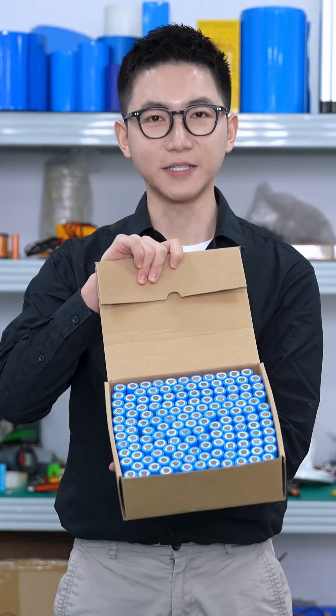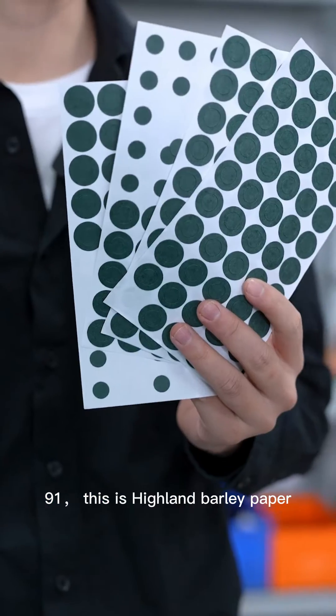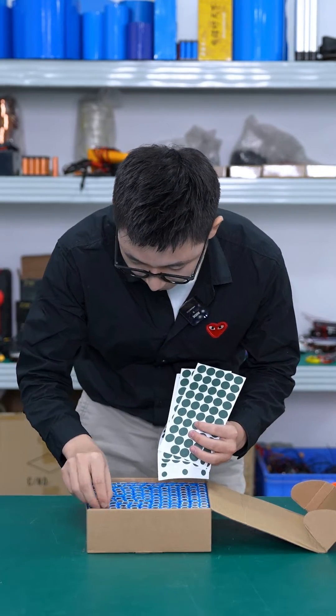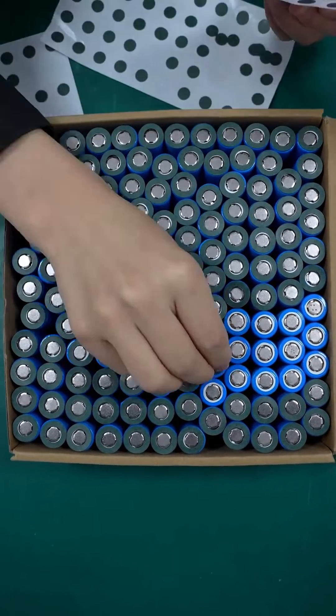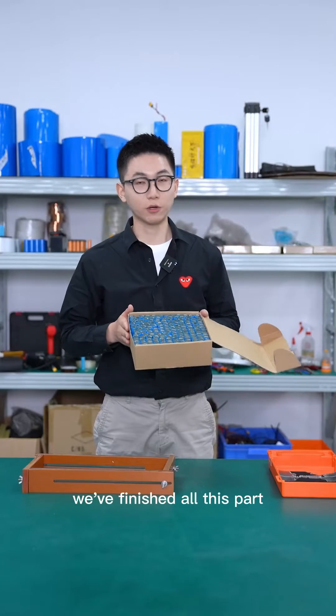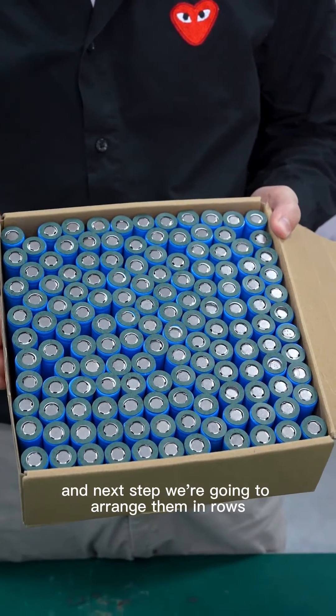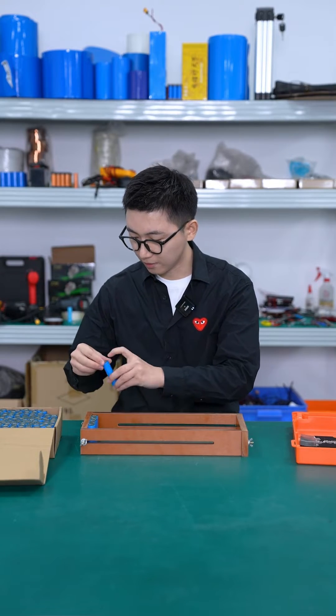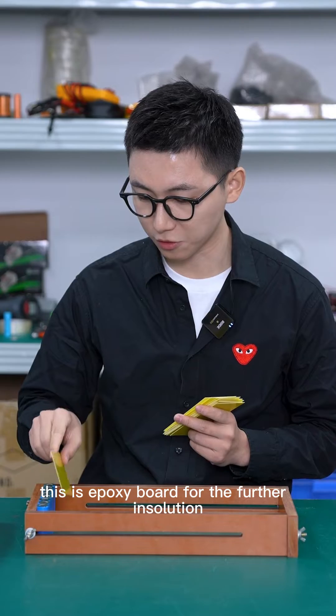These are the Li-ion cells — 91 in total. This is the hotline bullet paper; we have to put it on the positive-to-negative side. When all these parts are finished, the next step is to arrange them in ports.